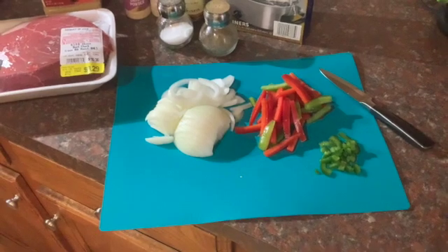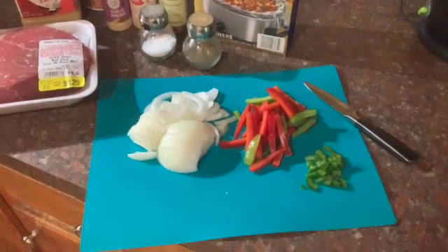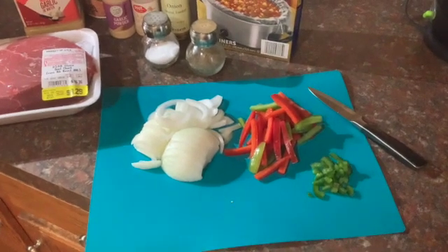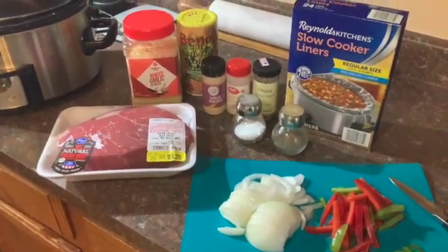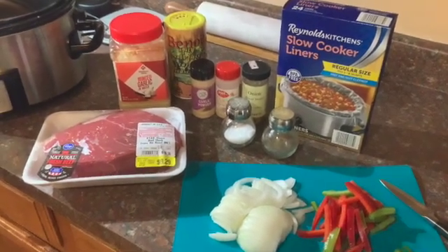Hey everyone, this is Rachel, your out-of-place Cajun. Today I'm gonna show you how I make my crockpot chuck roast. I have an onion sliced up, some leftover slices of bell pepper, seeded jalapeños diced up, so I'm gonna throw those in today as well — I don't always do that part. We'll also need our roast, some garlic, Cajun seasoning, garlic powder, onion powder, minced toasted onion, salt, and pepper.